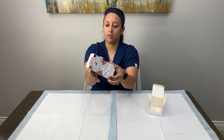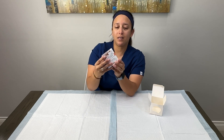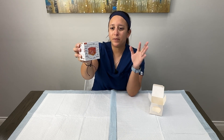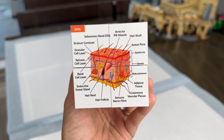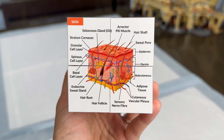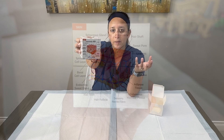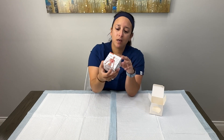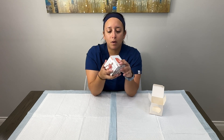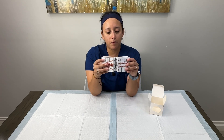The last thing we have is the skin — a cross-section of the skin going from the dermis, the epidermis, and the subcutaneous layers, showing kind of a more microscopic view of the skin. That's one of the fundamental things we learn in anatomy, so I think it's really cool that it has that on here too.